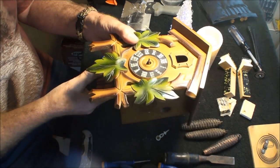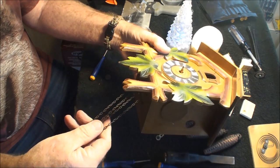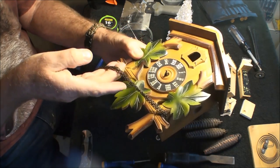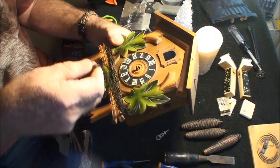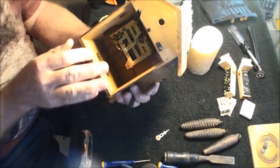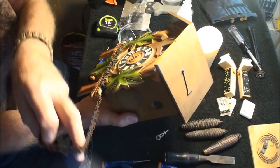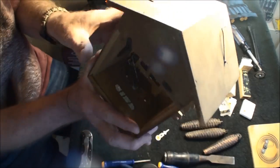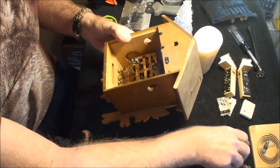We have the chains in and the works is in. Now what I do - keep these all snug - take them and wrap them around like this. Don't worry about the chains getting tangled up, you can deal with that later. You don't want the chains to fall off from the works. I'm going to show you how to pull these weights out of the way.